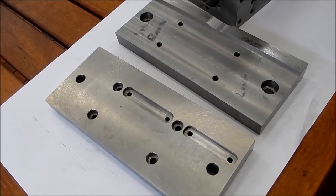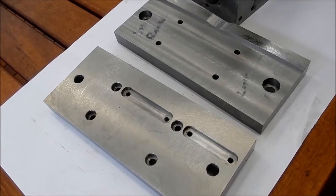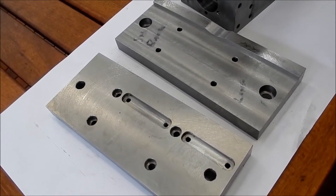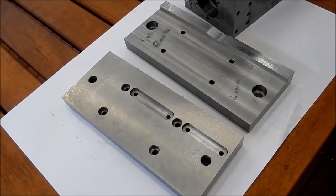That's the base feet completed. We'll move on — we've only got pulleys really to finish off now and then assembly. Alright, I'll catch you later guys.